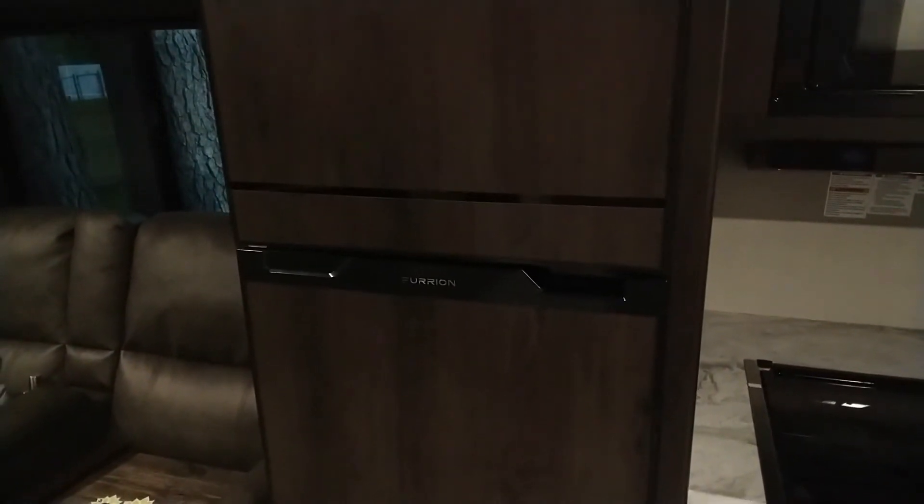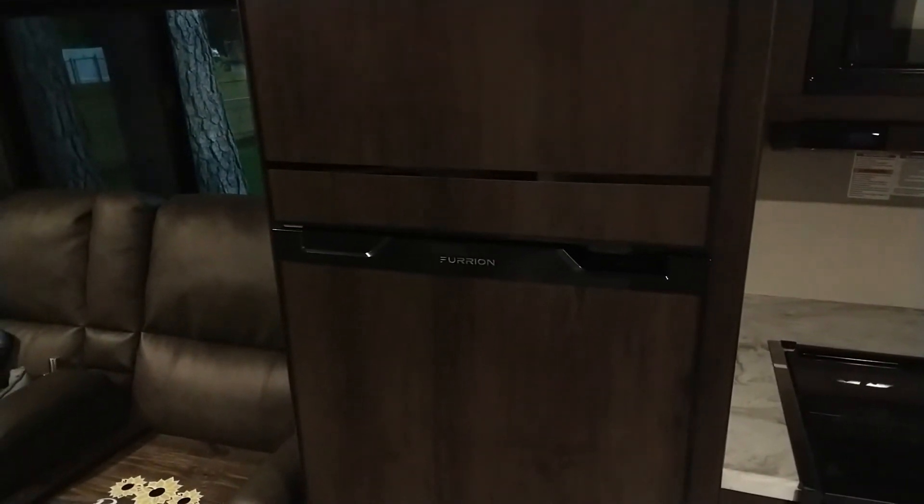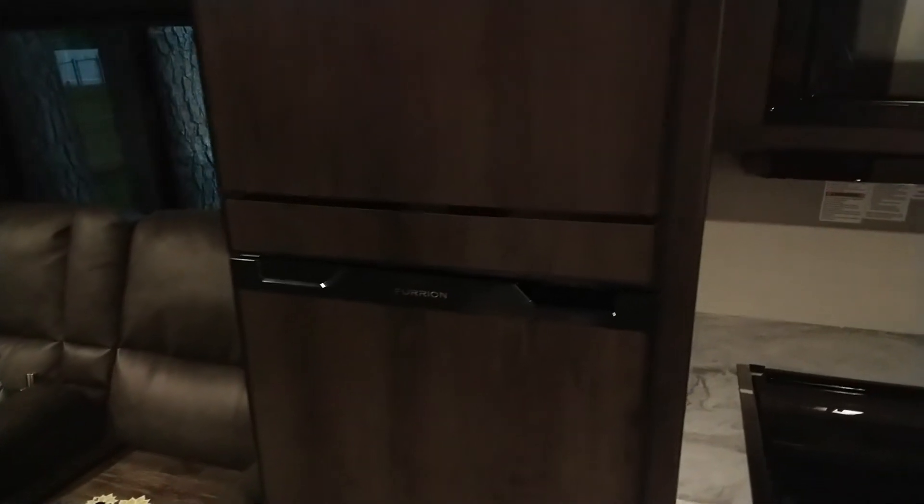This is the 12-volt compressor fridge by Furion. It's the 10 cubic foot version that is in our Grand Design Transcend Explorer 261BH.